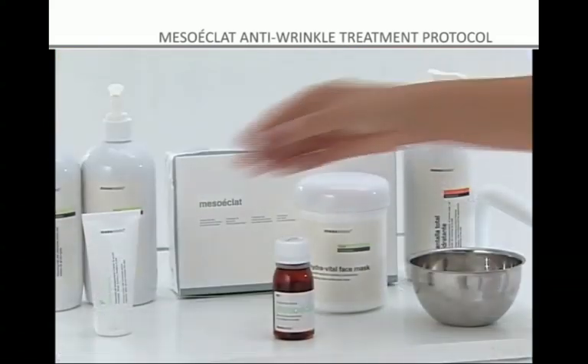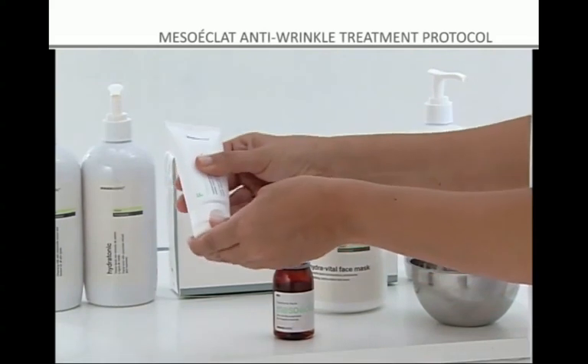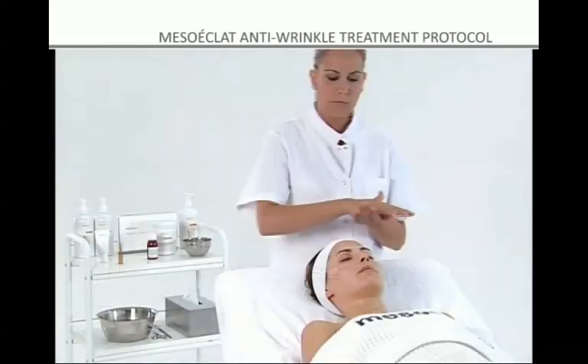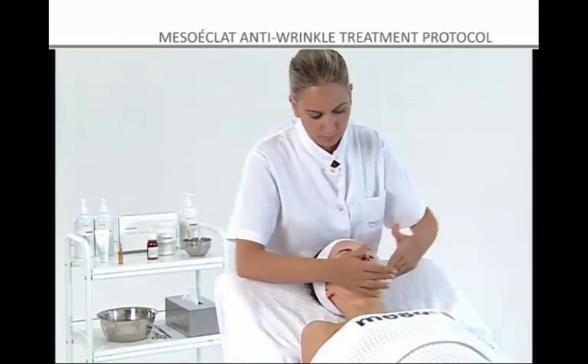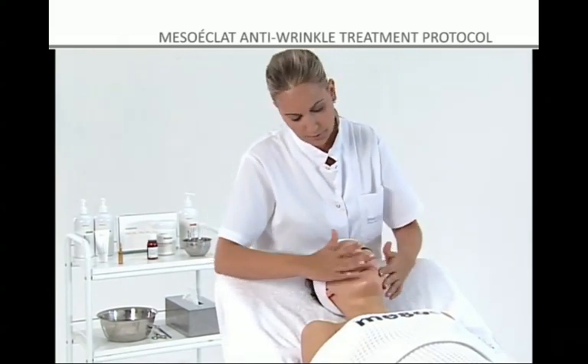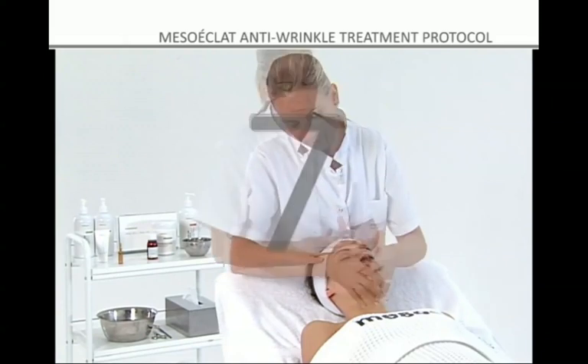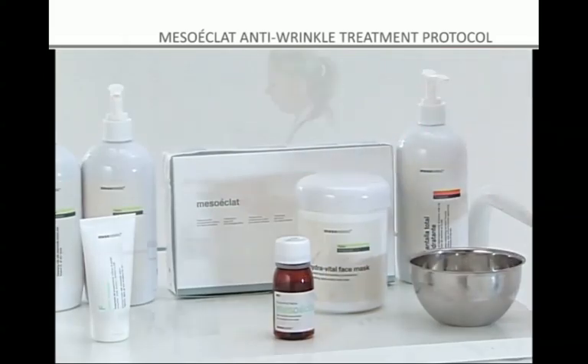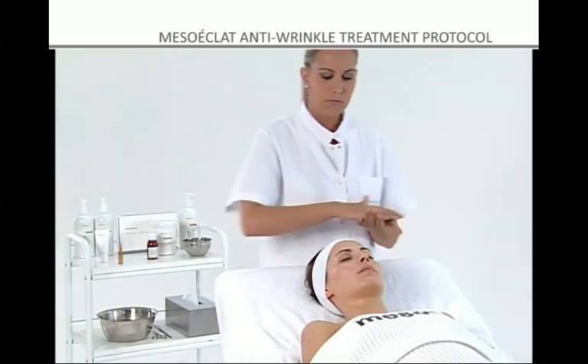Step 6: Apply the Mesoeclat cream to the treated area in gentle upward movements. Step 7: If the treatment is administered during the day, apply the Mesoesthetic Complete Moisturizing Sunblock.